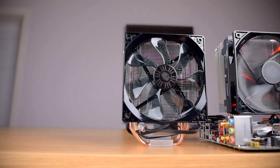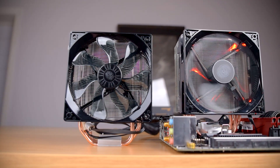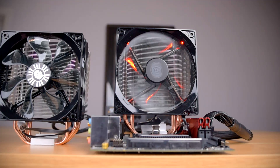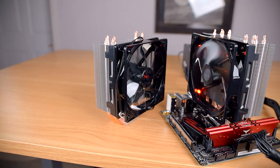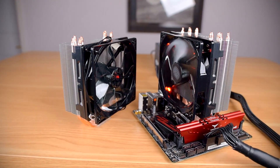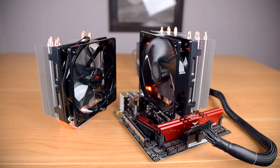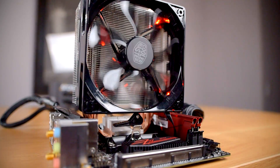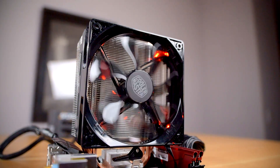Cooler Master rates both coolers for 150W TDP, and both have nearly identical dimensions. The EVO and LED are both 120mm wide. The EVO is slightly shorter at 159mm against the LED's 160mm, and slightly thinner at 77mm deep compared to the LED's 84mm. The biggest difference between the two is in the fan: the EVO maxes out at 2000 RPM with a sleeve bearing, whereas the LED tops out at 1600 RPM and has a slightly better rifle bearing. And the LED has, as you'd expect, red LEDs in the fan.